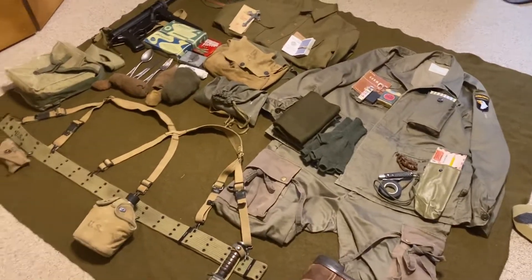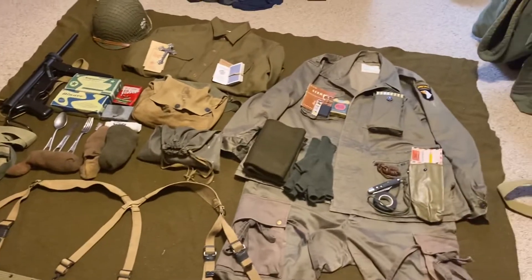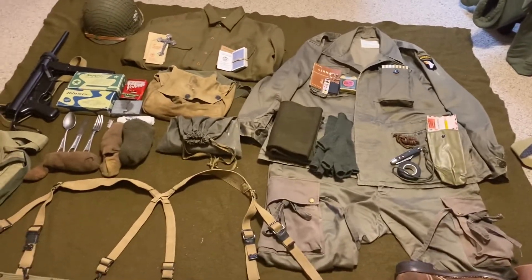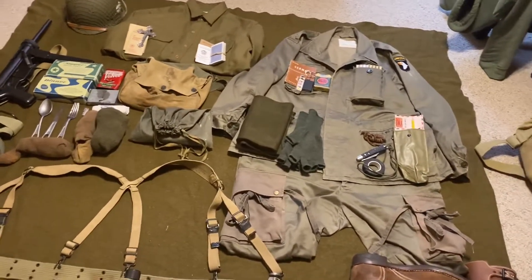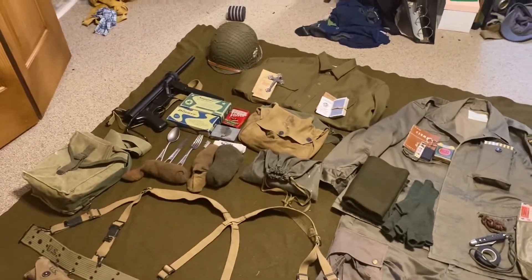Hey guys, Eagles here. Today we're going to be doing a kit layout for the late war kit that was in the last video. Plus I got a couple of new things — the new things being ration sets.